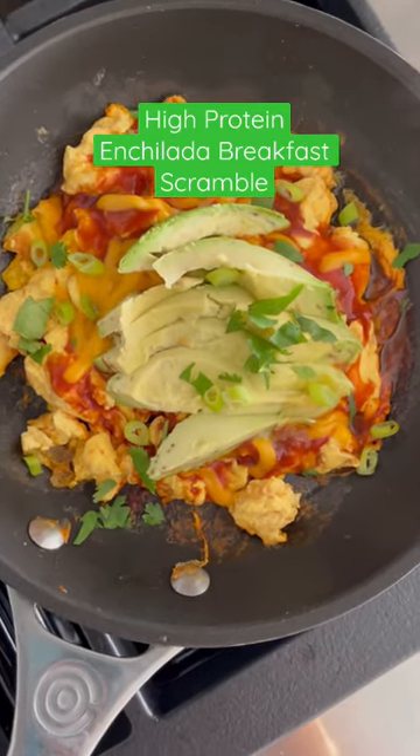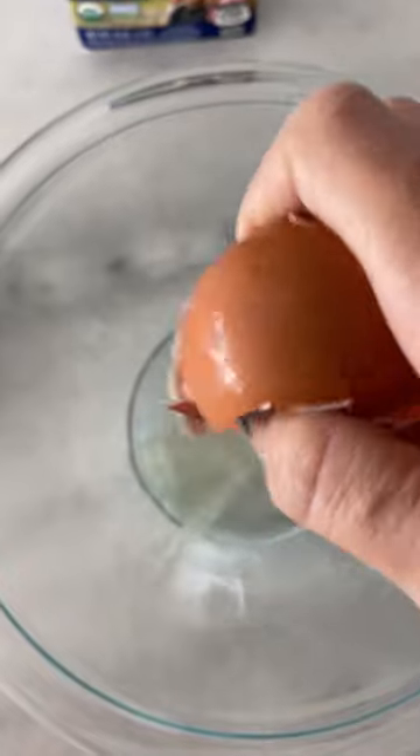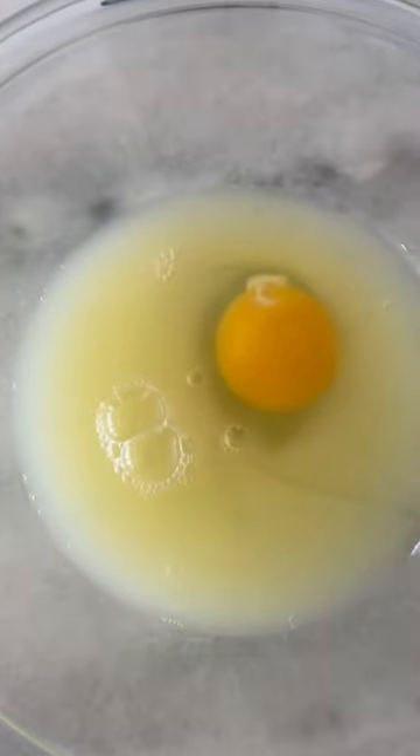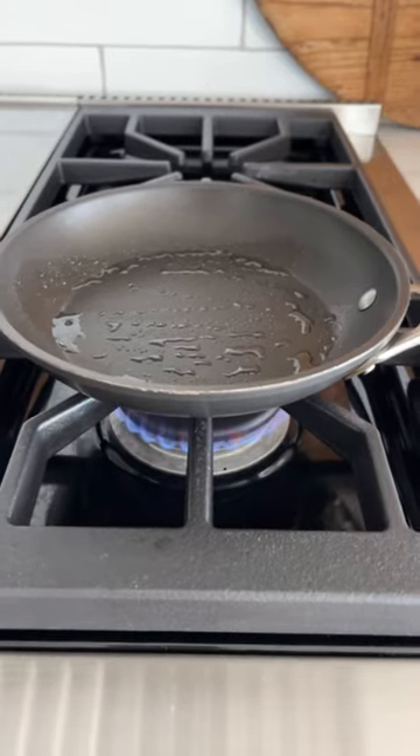This is what I've been making on repeat — it's high fiber, high protein, and really easy. One egg and a half cup of egg whites, just for added lean protein. You can do all egg or all egg whites if you wish. Adobo seasoning, and I sprayed the skillet with some oil.